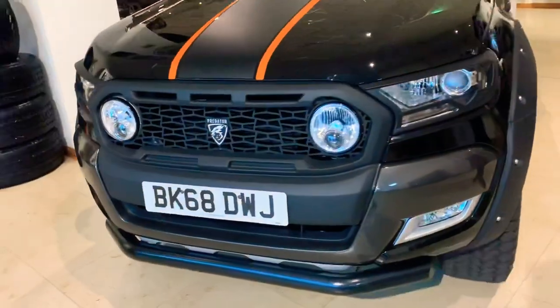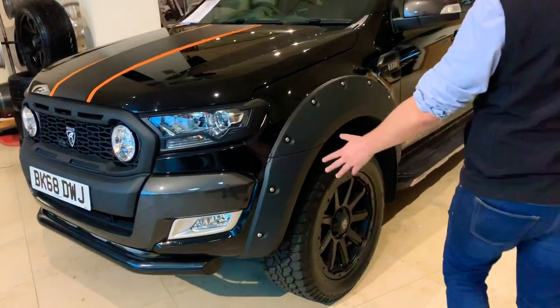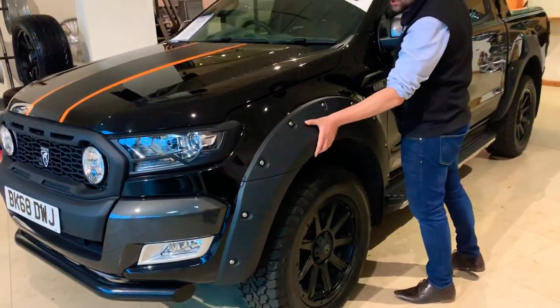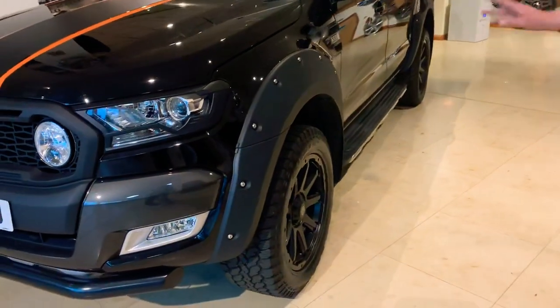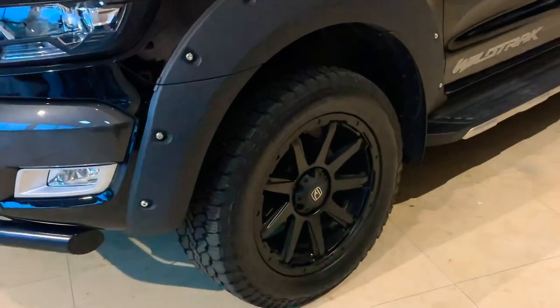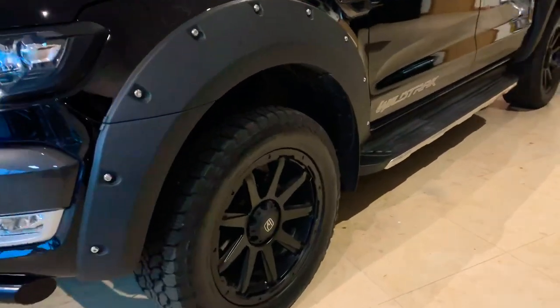Moving on to the side, what you'll be able to see on there is our matte black extreme arches — our rivet arches. Just gives it a little bit of an extension to the wing, gives it a lot meaner look, really aggressive stance with the rivets as well. Really suits our 18-inch hurricane wheel with the General Grabber on. Really, really nice wheel, very popular.